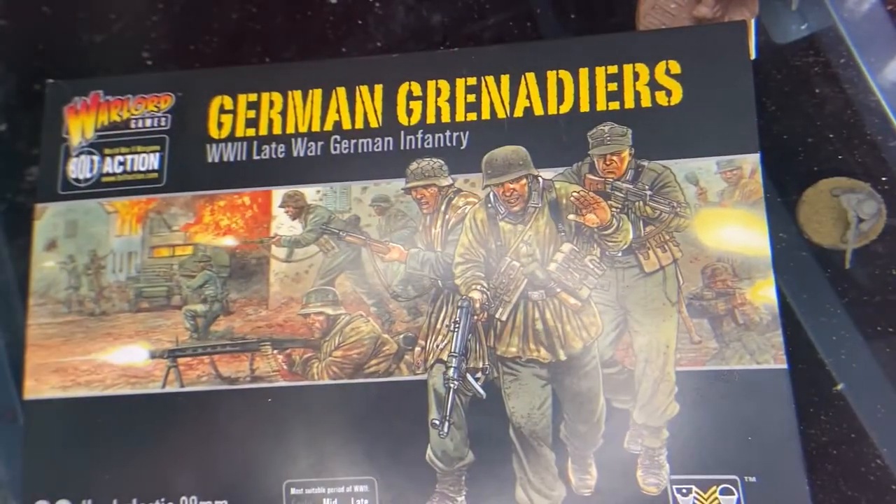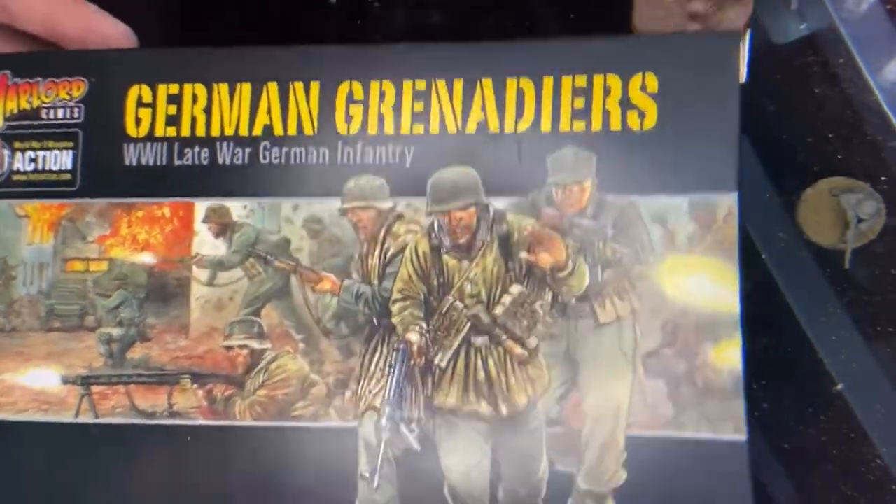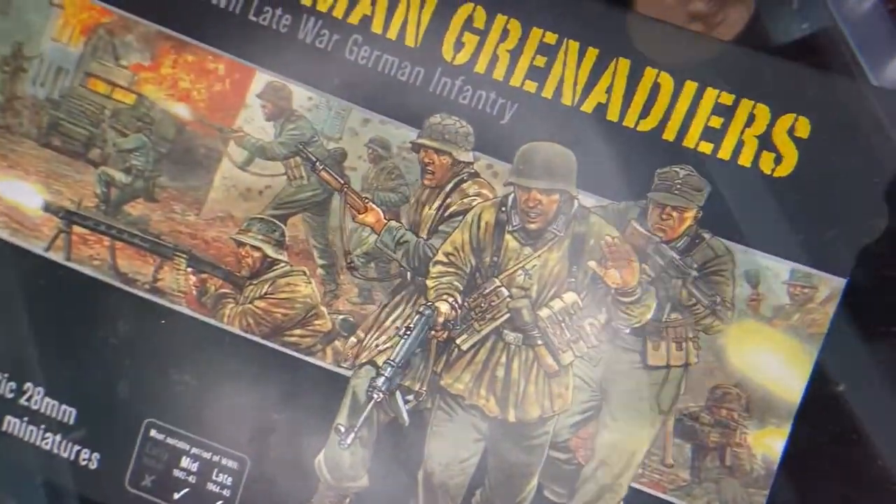So this is what we're going to be painting today: German Grenadiers, mid and late war, also by Warlord. They look pretty cool. Let's put one together.